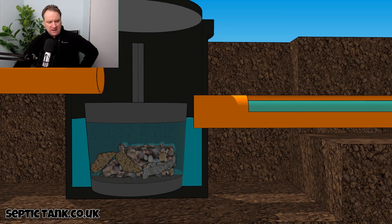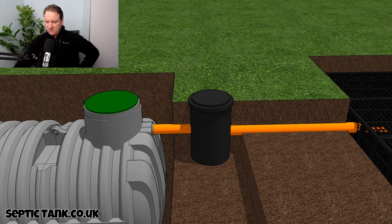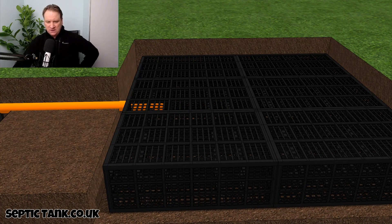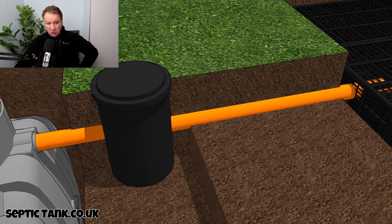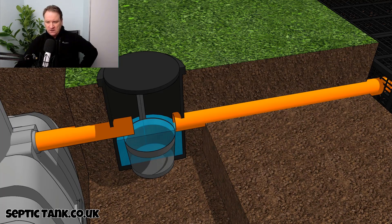Because all the bits end up in the basket, it means they don't make their way through the outlet pipe. If they were to make their way through the outlet pipe, it would block up the soak away. So if all the debris from the septic tank just went straight into the soak away, it would just block it up.